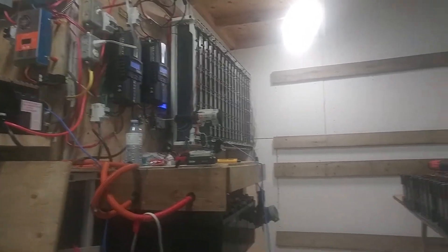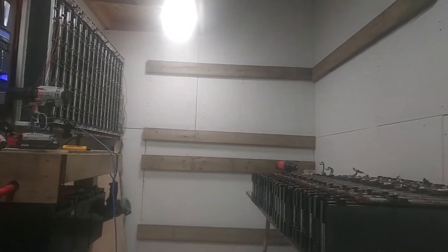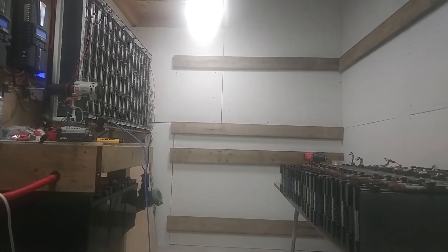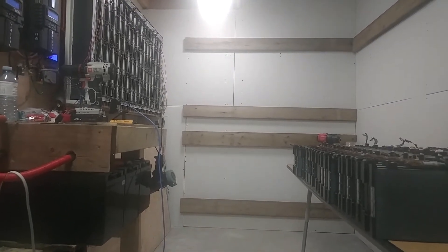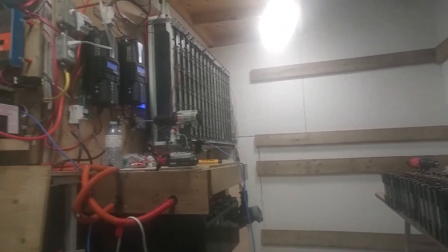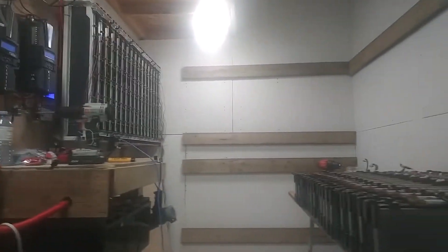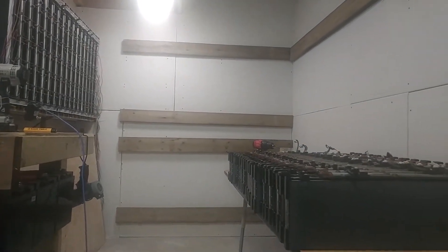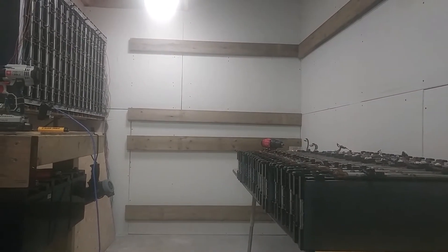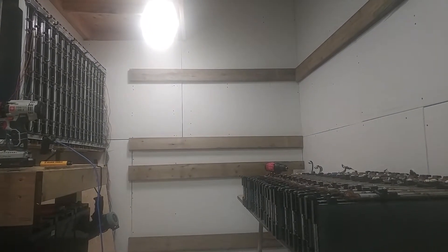I'm gonna add on some more batteries — four more eventually. That's how I do it: I hang them off two-by-sixes first, and then four-inch lag screws into the studs. Going to try and get some of this mess cleaned up. I got the ideas, I just need a little bit more gumption.